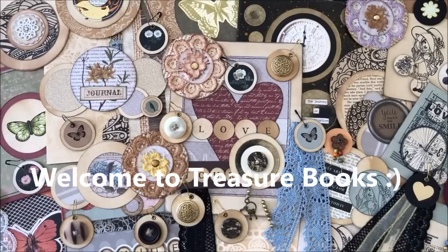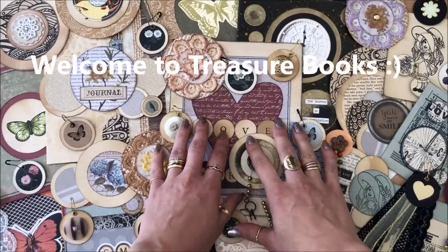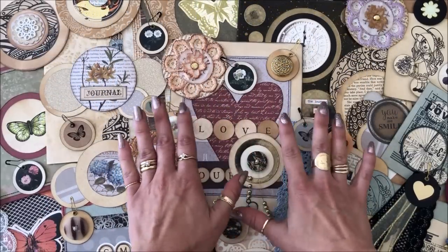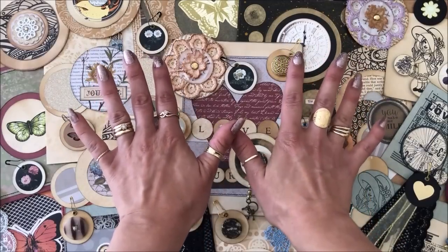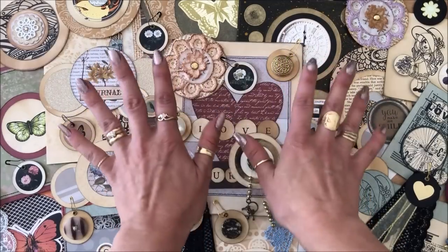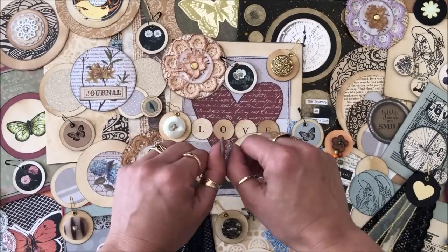Hello everyone, it's Natasha from Treasure Books. In this video we are getting creative with circle punches and I'm sharing 10 project ideas you can do with circle punches, and each idea has a sub-idea and a sub-idea, so let's just say we have plenty of ideas in this video.